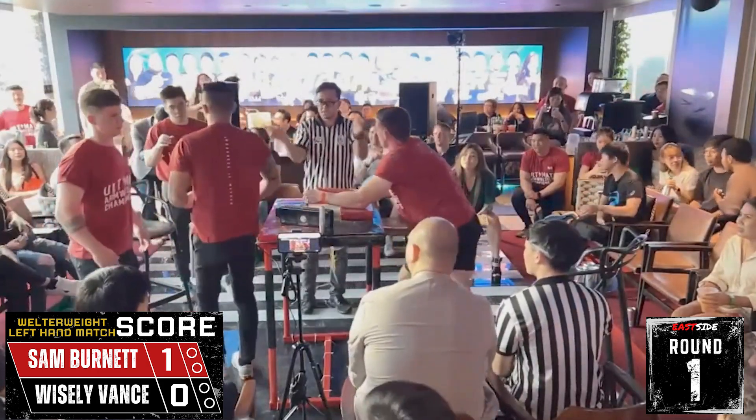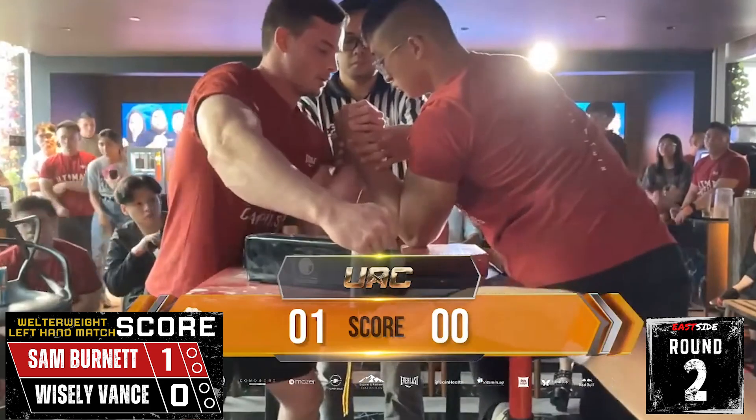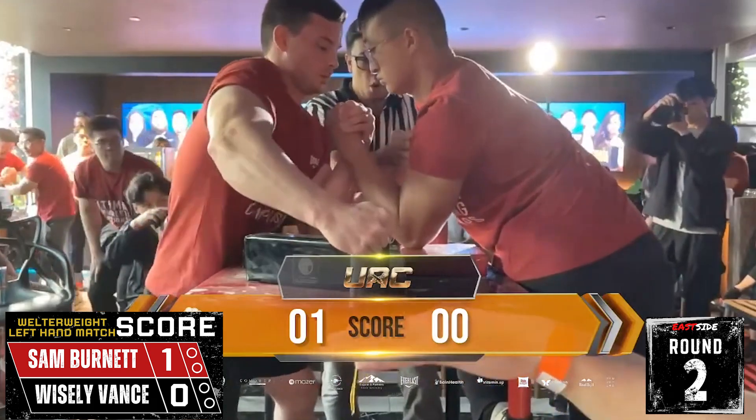First round goes Sam Burnett. 1-0 Sam Burnett. Now we begin round two. Sam Burnett up 1-0 against Wisely.